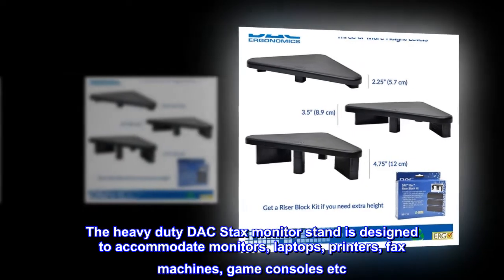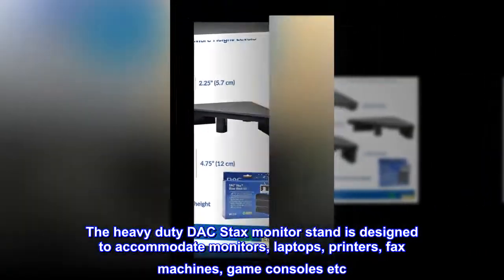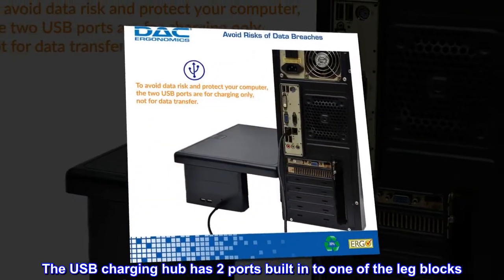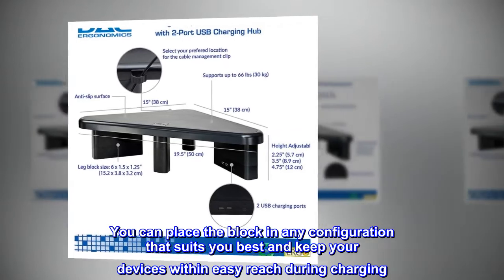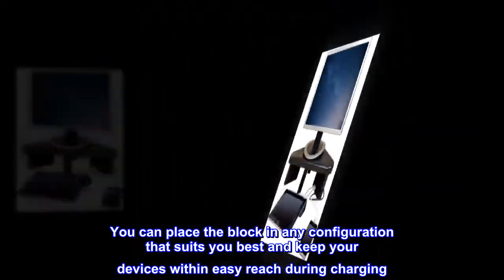The heavy-duty DAC stacks monitor stand is designed to accommodate monitors, laptops, printers, fax machines, game consoles, and more. The USB charging hub has two ports built into one of the leg blocks. You can place the block in any configuration that suits you best and keep your devices within easy reach during charging.